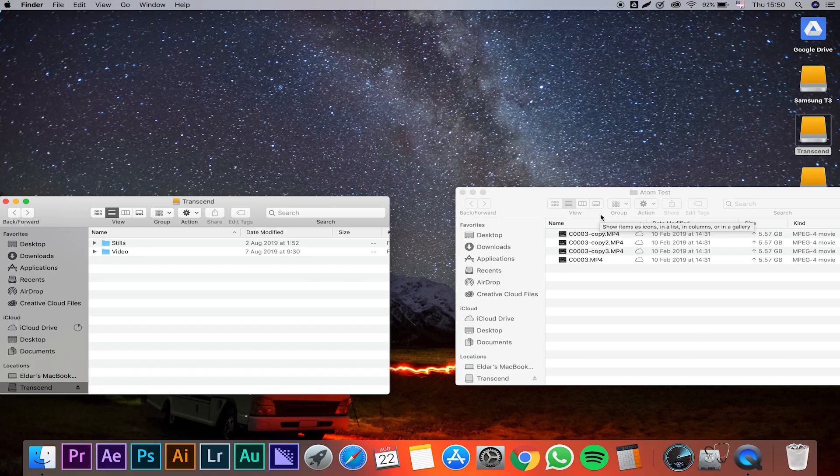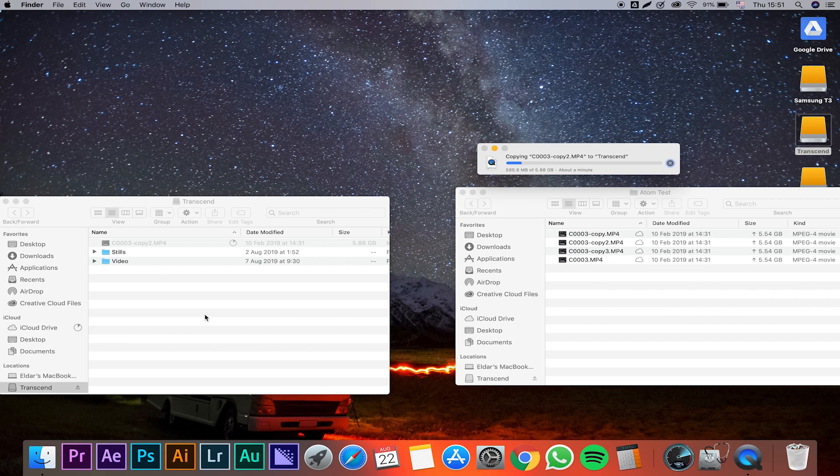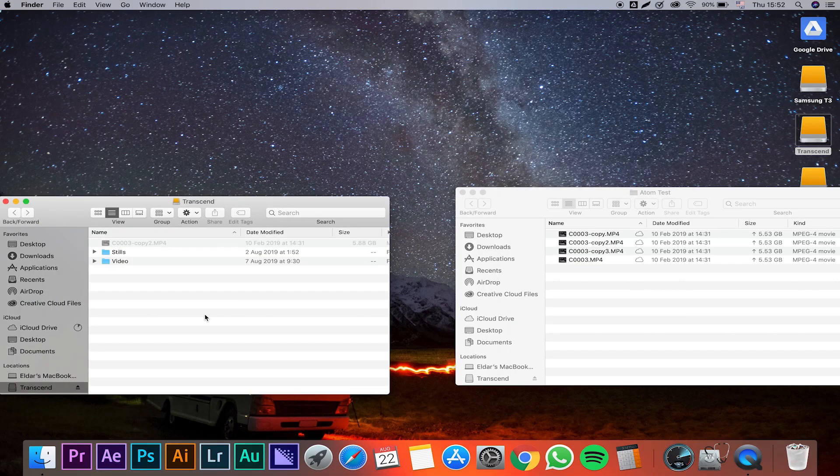We shoot most of our footage in 4K, and I'd love to see how long it takes to move a big 4K file onto each of those drives. All those files are actually the same file — we just made copies so we don't have any cache issues. They are roughly five and a half gigabyte files. The first thing I'm going to do is move one of those files onto the Transcend and see how long it takes. And done — 57 seconds to move a five and a half gigabyte file from my desktop onto the Transcend.